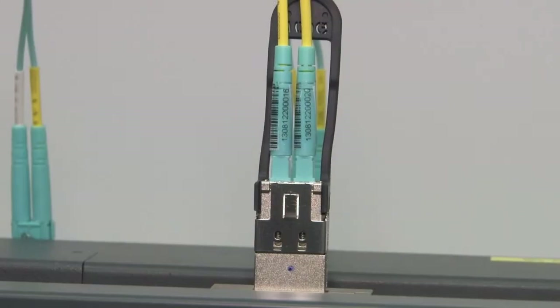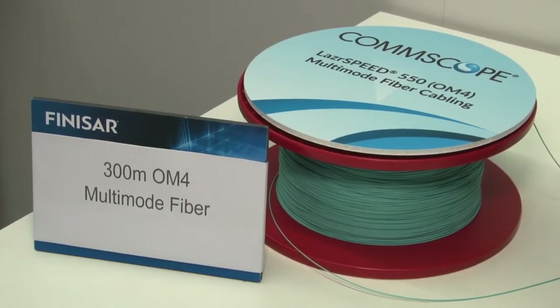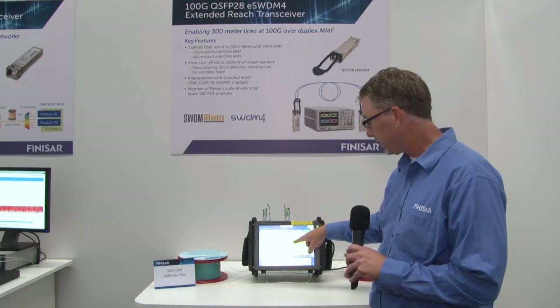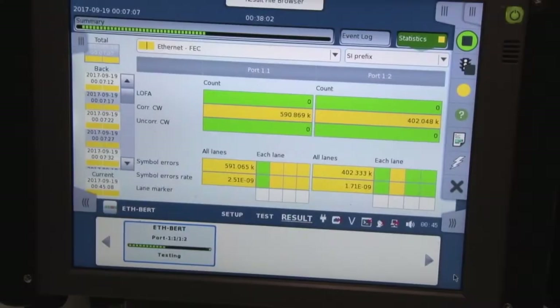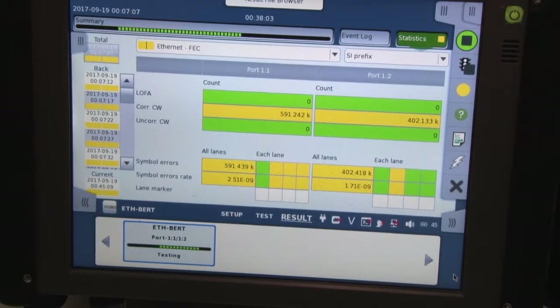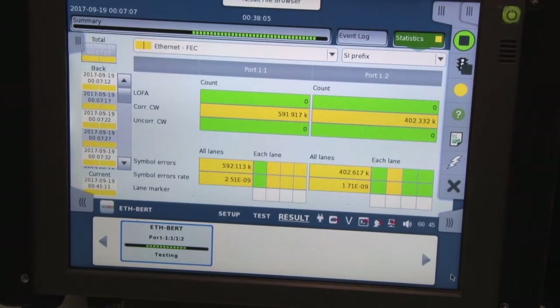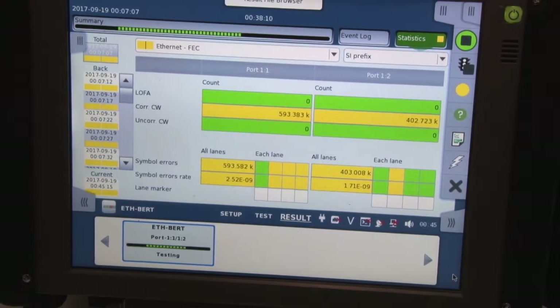The module on the right is transmitting through 300 meters of OM4 fiber being received on the module on the left. What we're showing here is both the pre-FEC and post-FEC error rates of each module. You can see we're showing no errors post-FEC on both modules. We are showing some corrected errors pre-FEC where we're about 2E-9 on both modules.